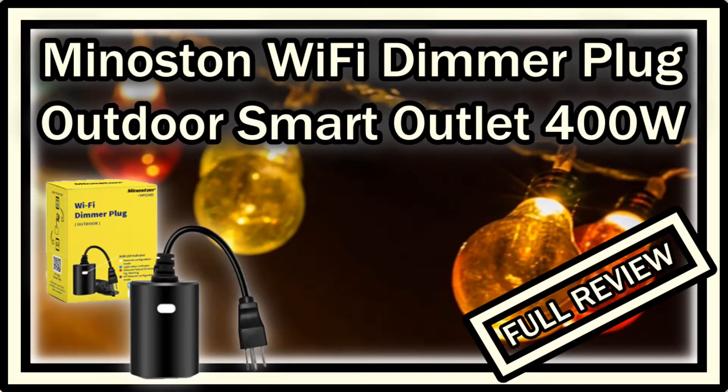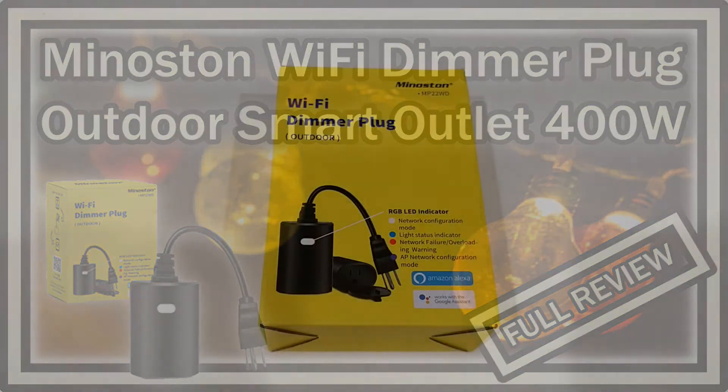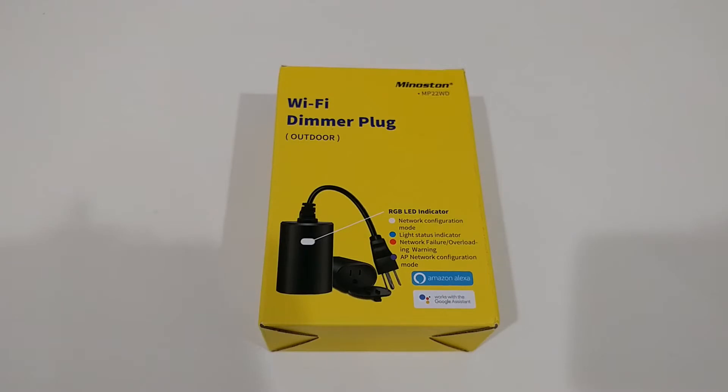Hi guys, welcome to the unboxing and quick review of this Minoston Wi-Fi dimmer plug for outdoor, IP65 waterproof, working with Alexa, Google, and so on. It has a maximum power of 400 watts. The reason why I bought this is because it has the lowest price currently on Amazon, especially given the 15% coupon which is available at the moment. It has pretty good reviews.